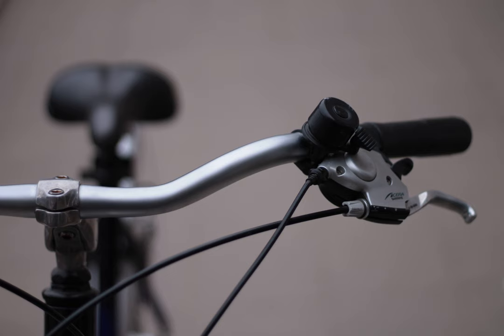Does 10-speed GRX belong to either camp? 11-speed GRX 810 and 600 are compatible with 9000, 8000, 7000, 6800, 5800, and other 11-speed road groups, so it obviously uses the 11-speed cable pull ratio.